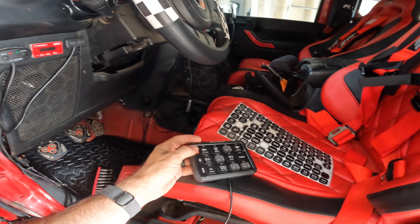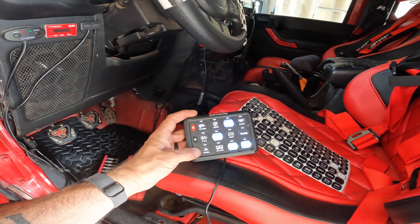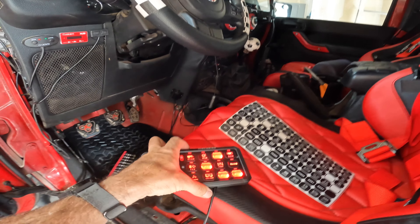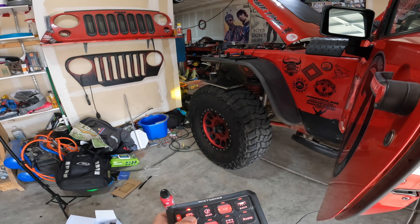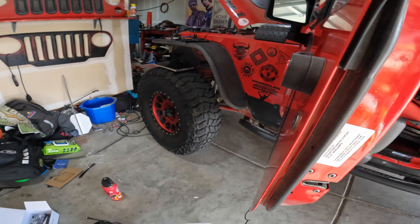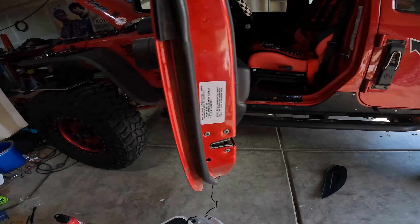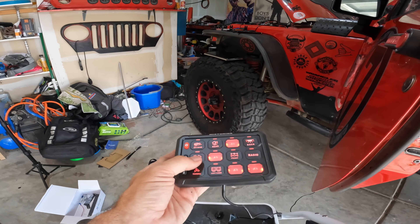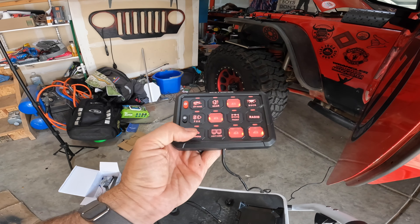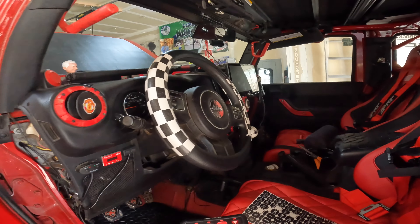I already put my stickers on the ones that I have, so you can see I still have four left. Turn the power on and you can actually change the color. I'll rock the red. Off road, knuckle lights, rear lights, rock lights, five lights, front diff, radio, CB, camera, and cube lights — that's really all I have. I don't have a lot of crazy stuff.